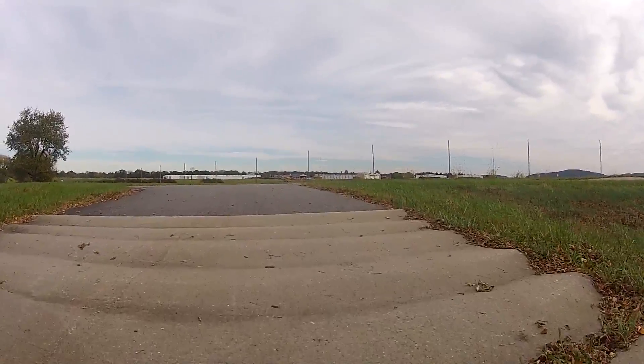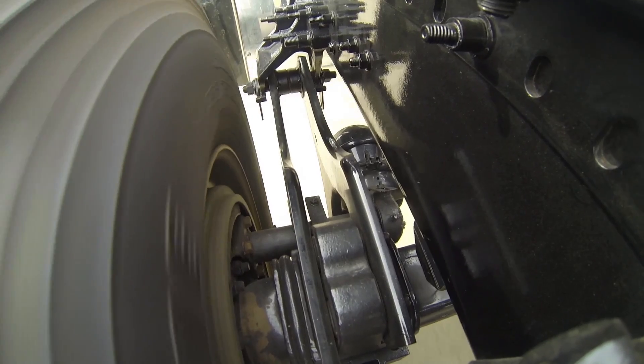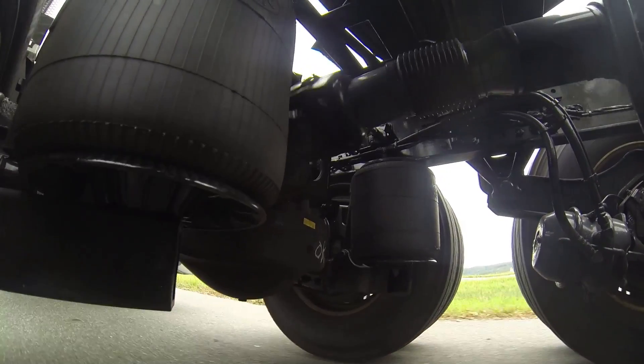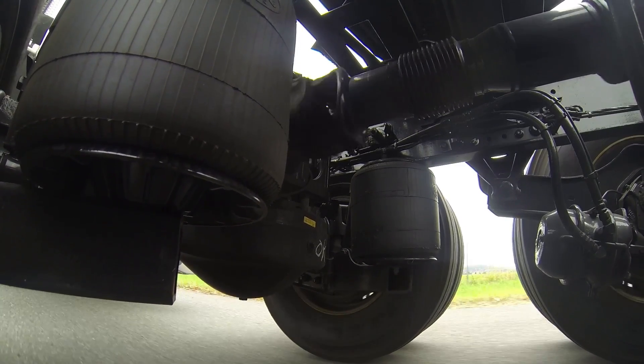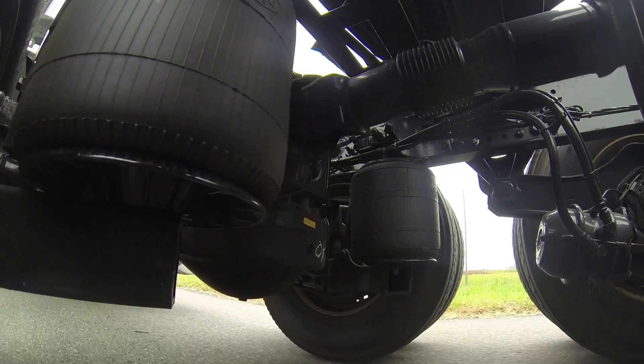We're going into the curve right now. The twin steel blades of the suspension keep the axles perfectly aligned with the truck, and the airbags — not the mounting shackles — are supporting the full weight of the load. The axle seats are clamped to the axle housing by Huck U-bolts on both sides, and as a bonus to the maintenance department, they never need to be re-torqued.